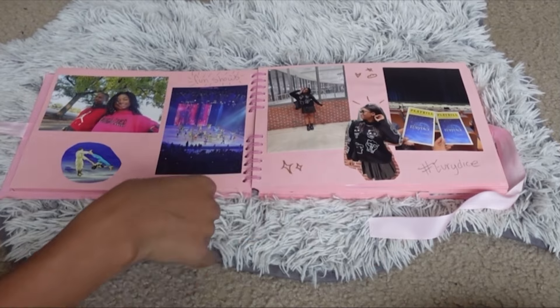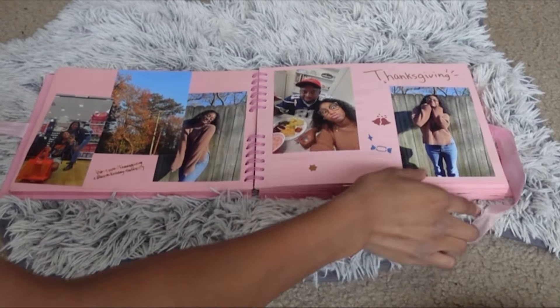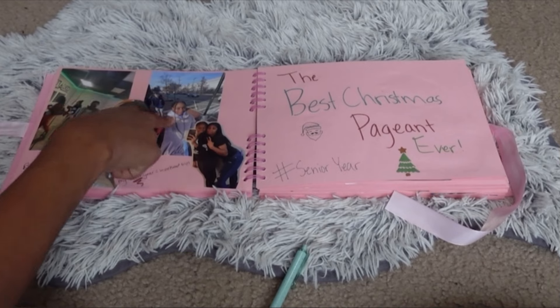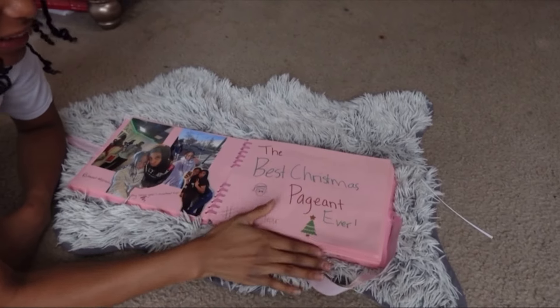And then this is Thanksgiving — the Thanksgiving pictures turned out so cute, I love those pictures. And of course that's my dad eating. I absolutely love this trip, it was so fun. We toured the VCU campus and then we stayed at a hotel and I went to a dance class. Now on to the Best Christmas Pageant Ever — this is like most of the cast.